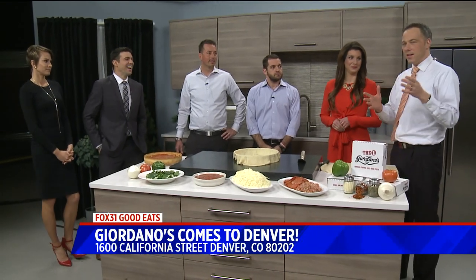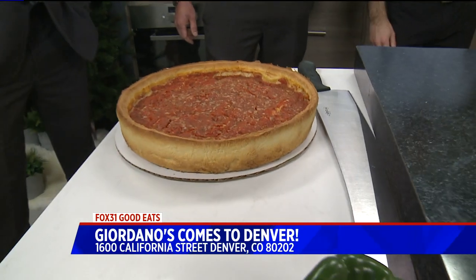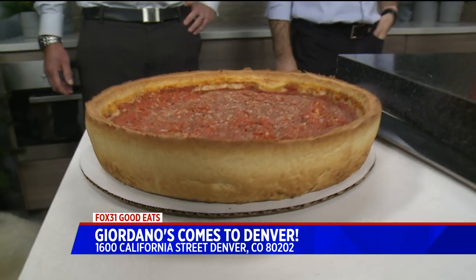I call it a pie because it's a pie — it's literally what they mean when they say pizza pie, this is what they're talking about. Peter and Doug from Giordano's are here. Good to have you guys with us. Thank you for having us. It took a while to get this one up and running in Denver, right? About a little over three years, yes sir.